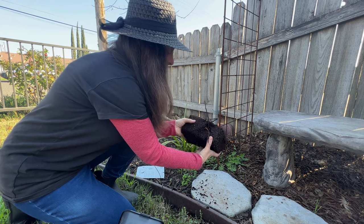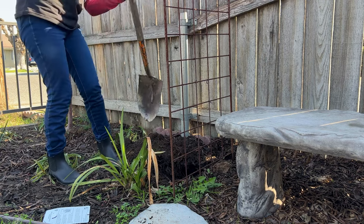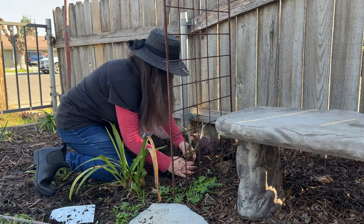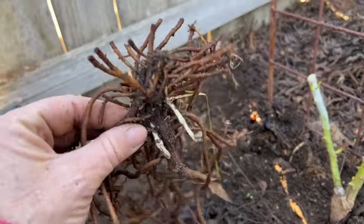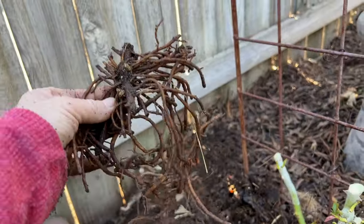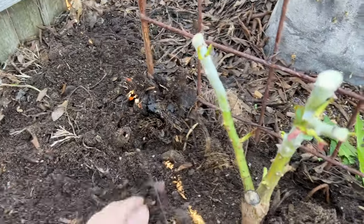And look at these nice roots — this already has a nice root system, so I'm really happy about that. I'm just going to backfill it with this nice dirt. If you see a bunch of roots in your garden, that's okay — these all decompose. Actually, I think this might be a clematis root. I'm going to go replant this somewhere in my garden — what a nice little surprise! I'm definitely going to save that. I did have a clematis growing here last year, but it gets way too much sun and it didn't do well. But I'm happy that I found it.